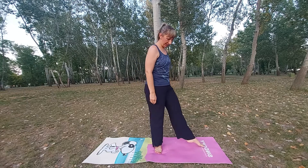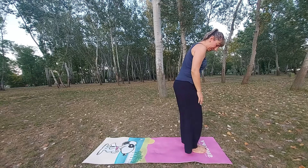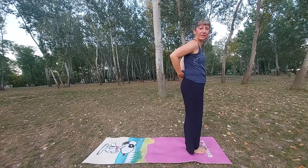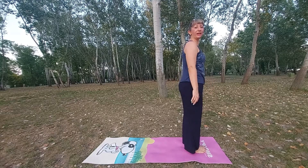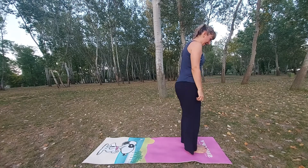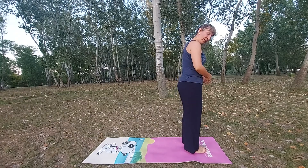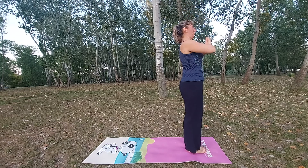Hello my subscribers, welcome back to my YouTube channel. Today in this video I will show you the difference between high lunge and low lunge. We will do one side and then you will see how to do the other side. When I'm doing the first side of the body I will talk, so let's do a deep big inhale, hands on Anjali Mudra on your chest.